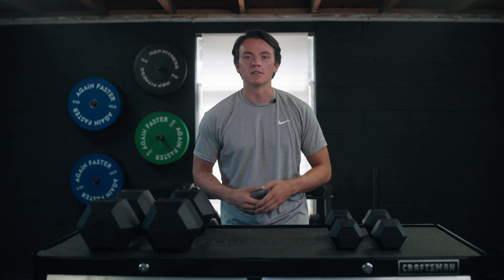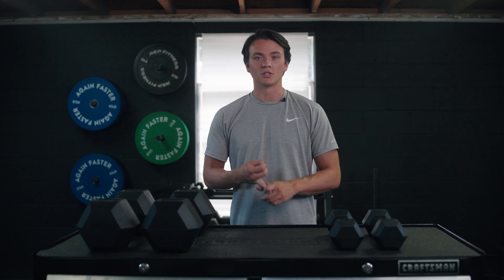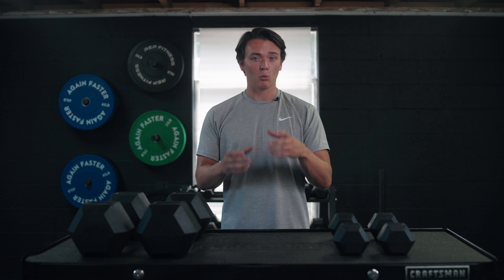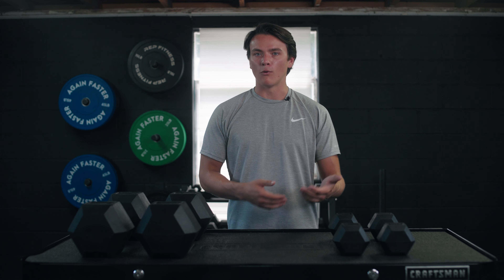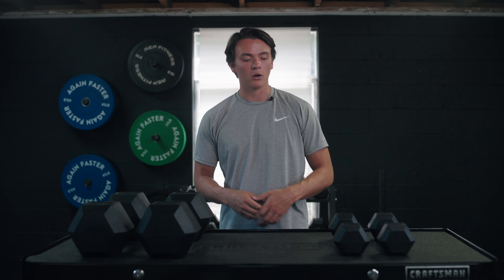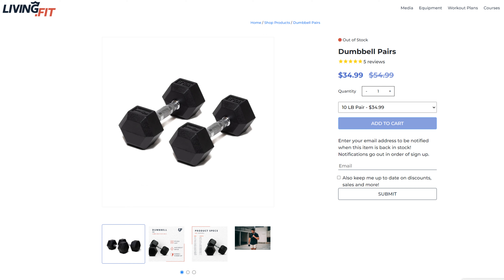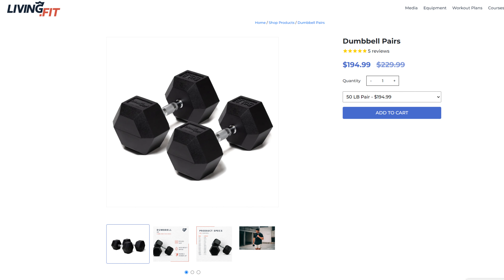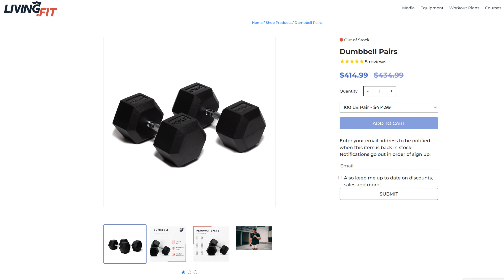Let's talk about some money. These are available in individual pairs or as a full set, so let me break down those individual pairs. Once again, these are going to be around four to five dollars per pound, varying a little bit as you go up in weight. This 10-pound pair is going to cost you about 35 bucks before shipping. The 25s are going to cost you about 90 bucks before shipping. These 50s are going to cost you about $195, and the 100s are going to be about $415.